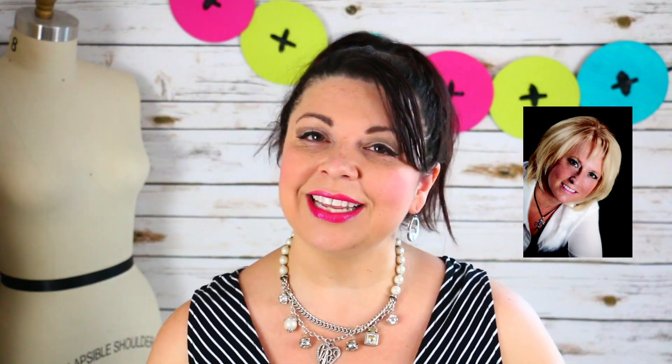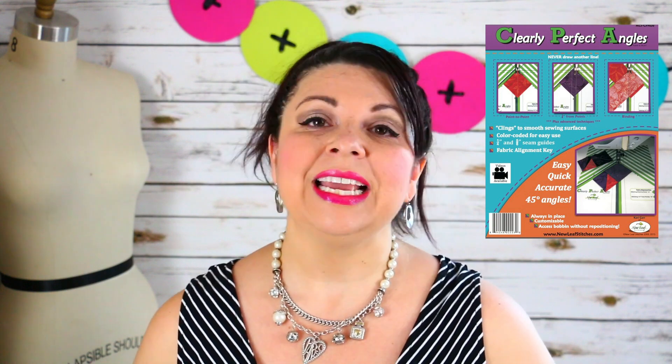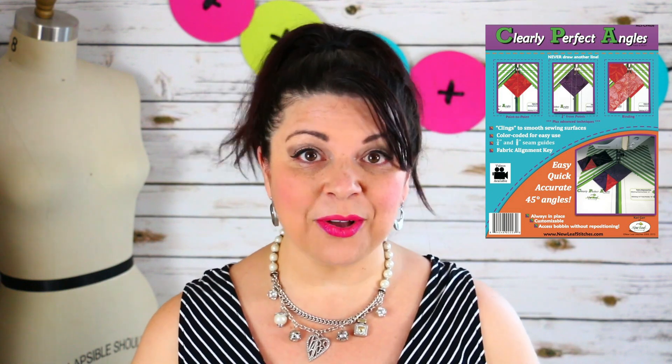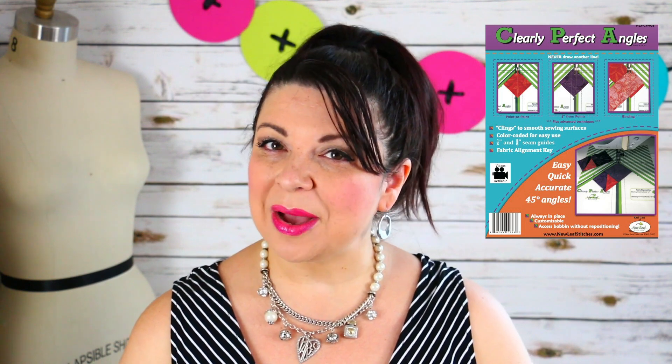Carrie is a fabric and pattern designer, a book author, and like myself, she is a Bernina ambassador. I recently did a review on Carrie's Clearly Perfect Slotted Trimmers, and I didn't know even what these were for before I did my review on them, and now I use them every single time I make a half-square triangle. The Clearly Perfect Angle tool is something that goes on the bed of your machine and helps you align those half-square triangles or any angle you're creating perfectly every single time without having to pin or mark.